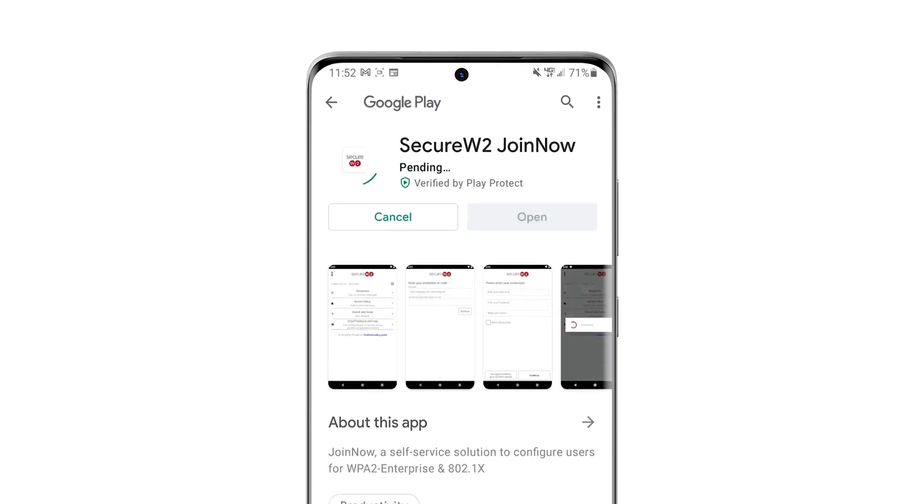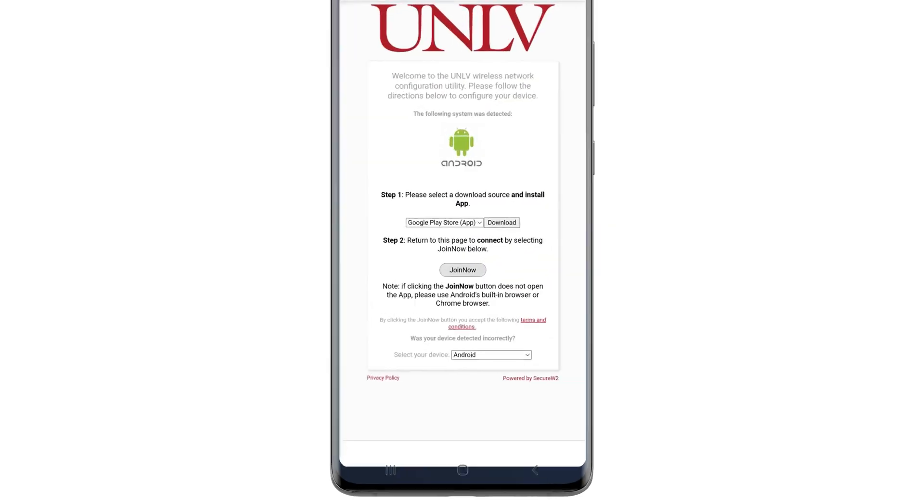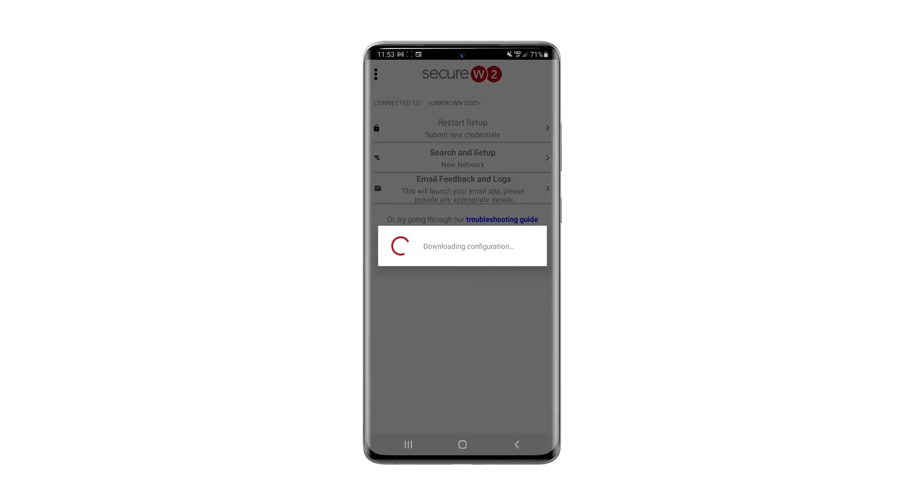Click install and then accept to install the app. You do not need to open the app. Instead, return to your browser and click the join now button.